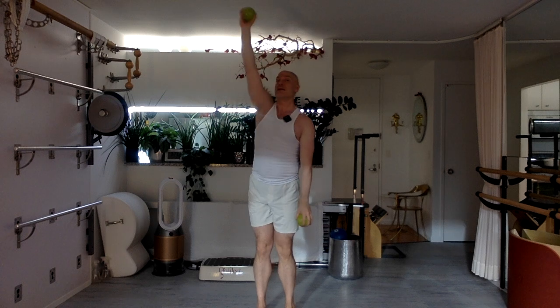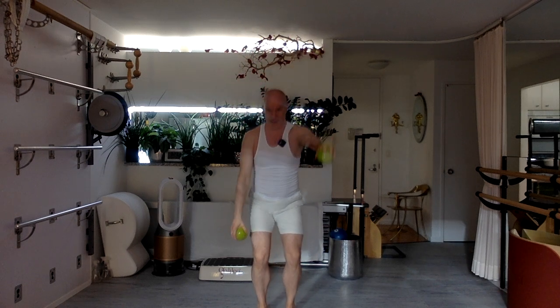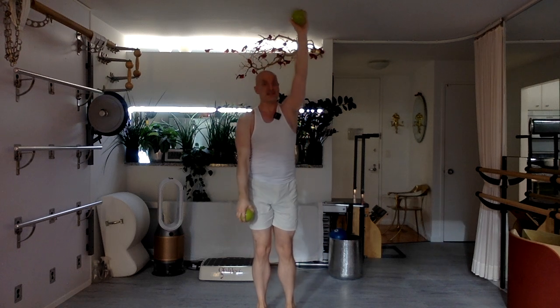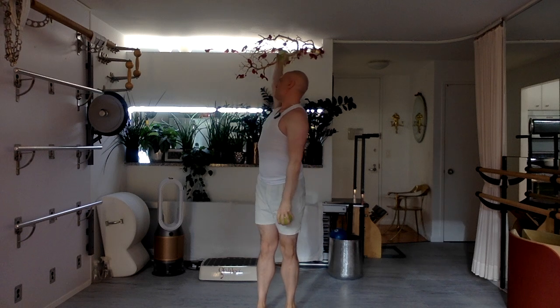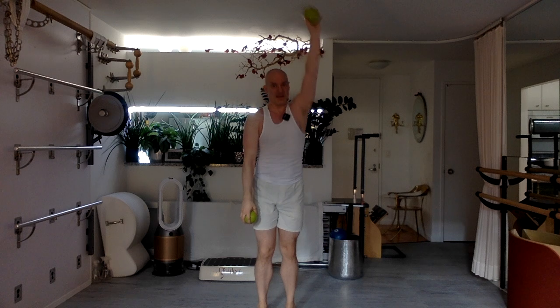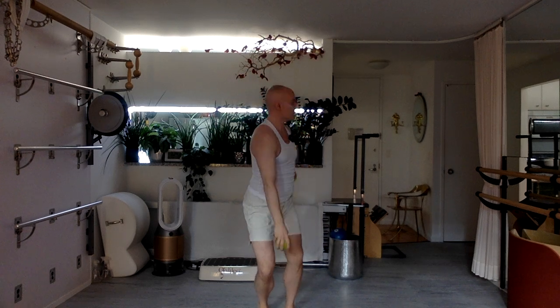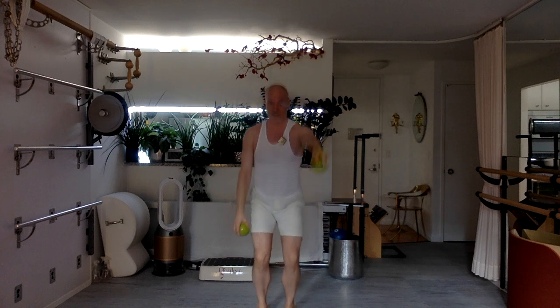Stretch up, bend, return. Straighten, twist, up and over. You got it — up and over. Fantastic. Push the floor down, reach up to the clouds. Push to stretch up. Push the floor down. Reaching up and over. Two more — you got it. One more time.